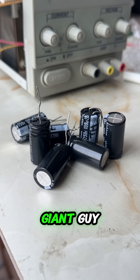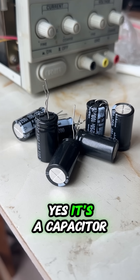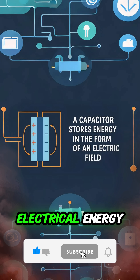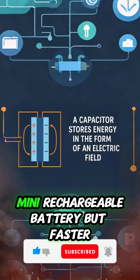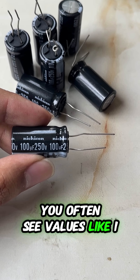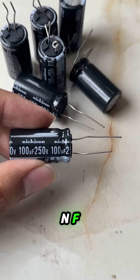Do you know what this giant guy is? Yes, it's a capacitor. A capacitor stores and releases electrical energy — think of it like a mini rechargeable battery, but faster. You'll often see values like 100F or 10nF; this tells you how much charge it can hold.